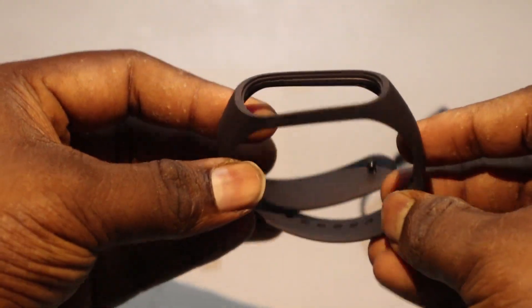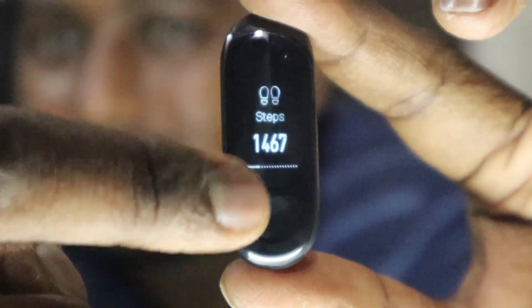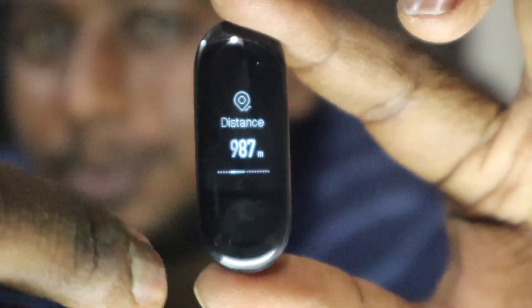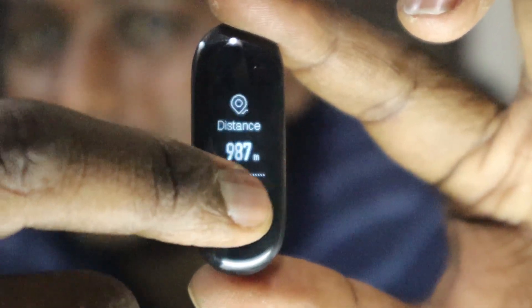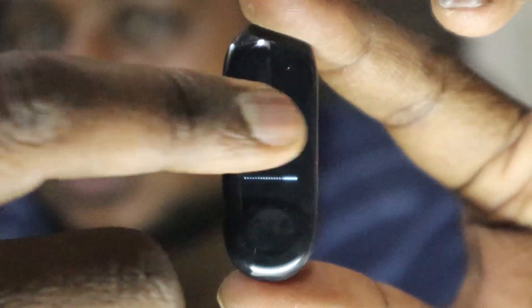Now that we've seen the specifications of this watch, we'll just scroll through the menus. This is the watch face I have set because it has a step counter on it. If you swipe up you'll get the step count, and again swipe left to get the distance, again to get the calories burnt, and at last you will get the battery percentage.